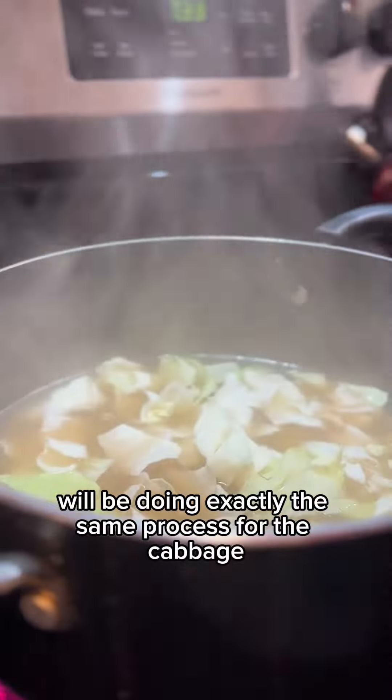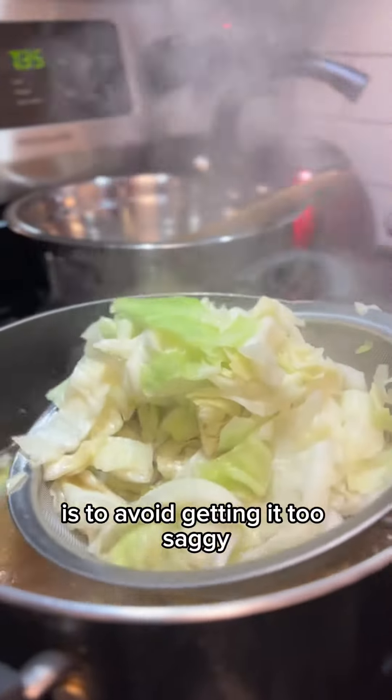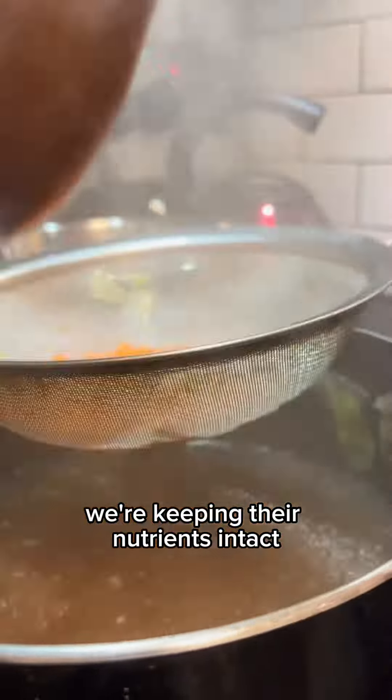You will be doing exactly the same process for the cabbage and the carrots. But for them it will be really, really quick so as to avoid getting it too saggy and to ensure that we're keeping their nutrients intact.